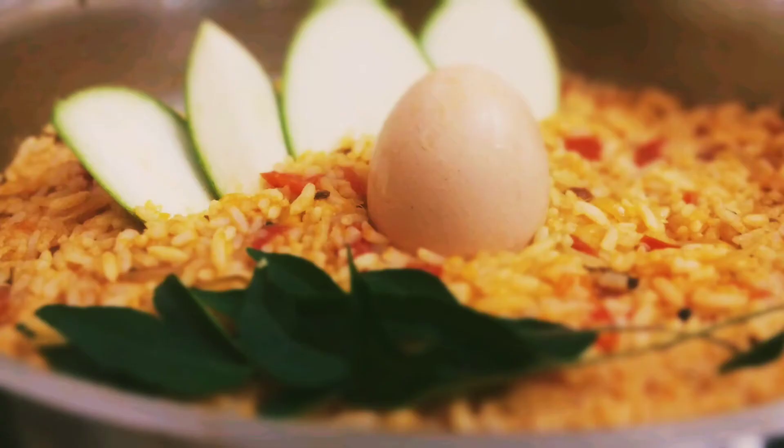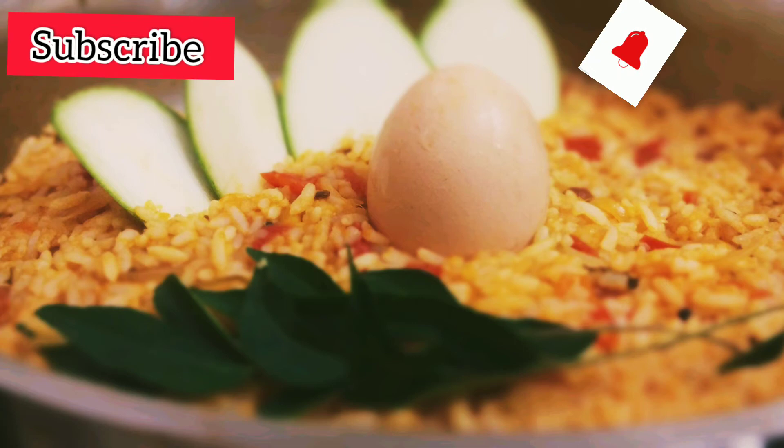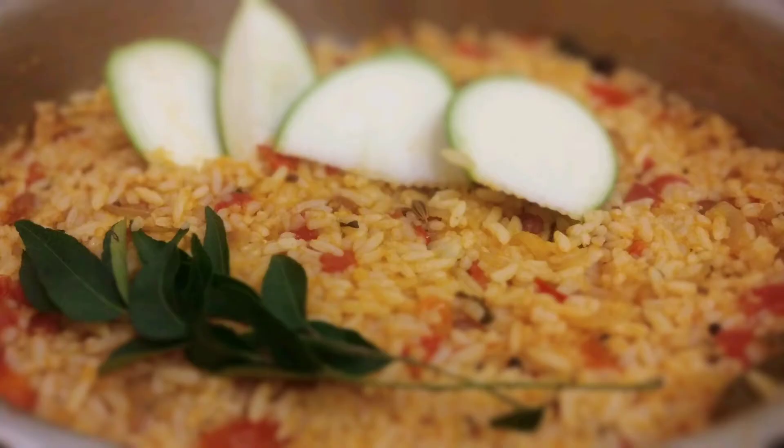It's very tasty. If you want to make a boiled egg, it's very tasty. If you want to share this video, subscribe with our friends and family. Subscribe to our channel. Thank you for watching.